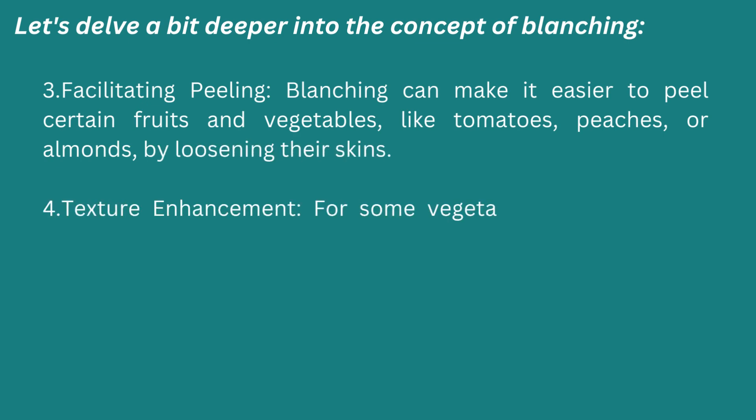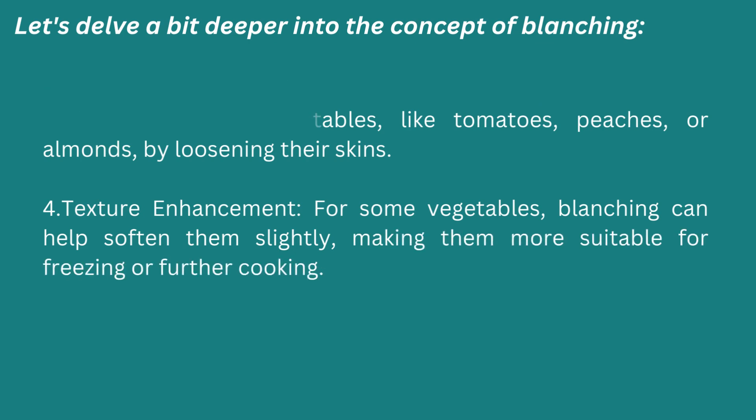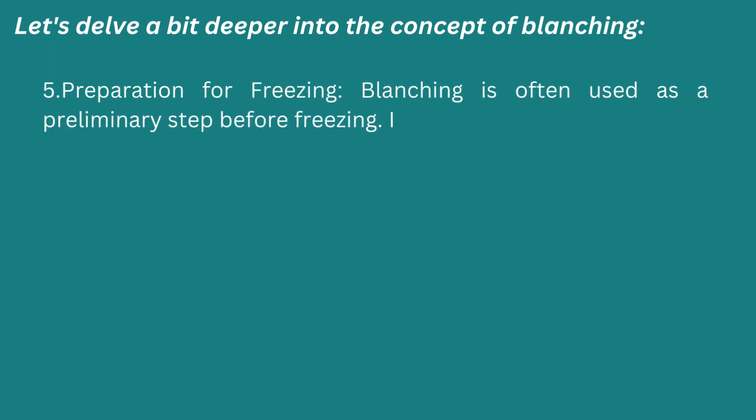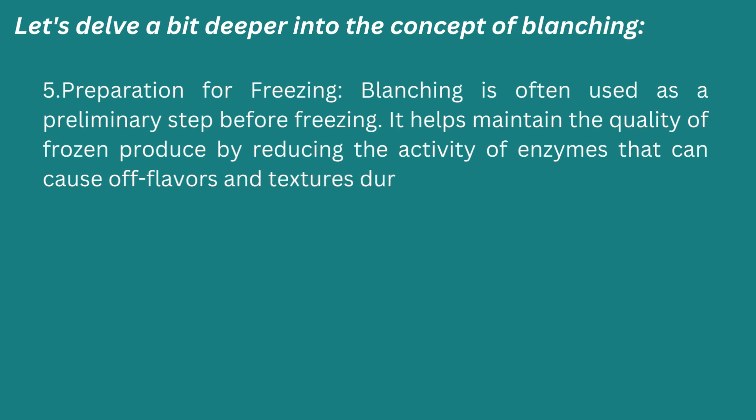Fourth: texture enhancement. For some vegetables, blanching can help soften them slightly, making them more suitable for freezing or further cooking. Fifth: preparation for freezing. Blanching is often used as a preliminary step before freezing. It helps maintain the quality of frozen produce by reducing the activity of enzymes that can cause off-flavors and texture changes during storage.